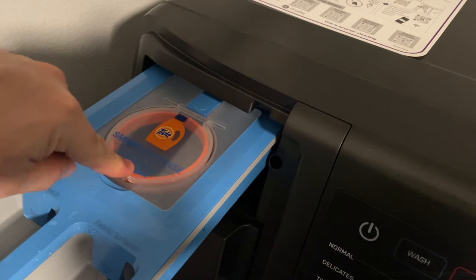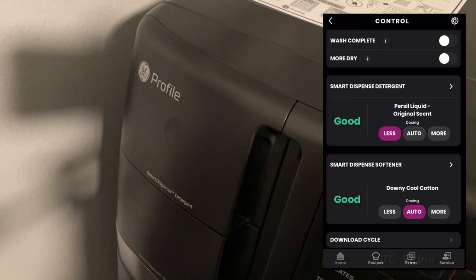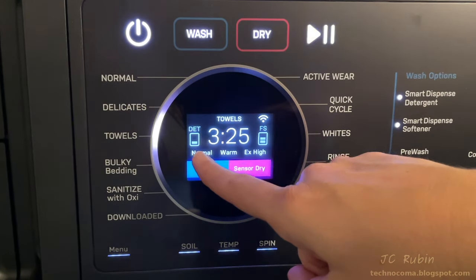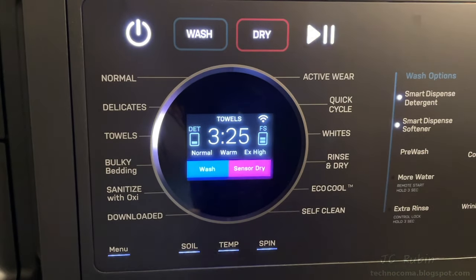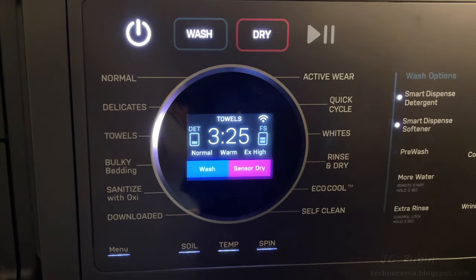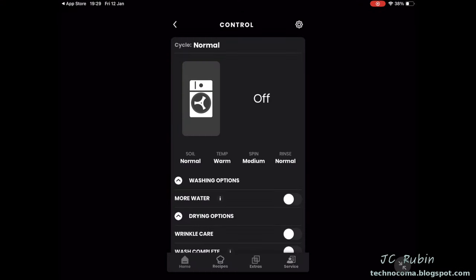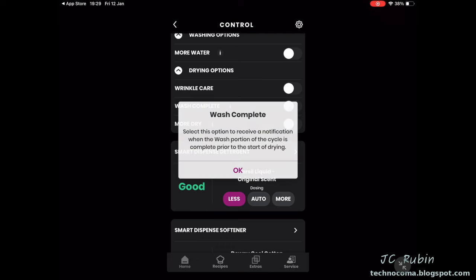Close the lid, close the drawer. The status of both reservoirs updated to 'Good.' The machine shows detergent as 'Less' and fabric softener as 'Auto' — this display is an indication of your settings and not the product level, which I can see would be confusing. The three buttons on the bottom correspond to the three menu items on the display. I hit Temperature and the middle menu item changes as I press it. The app also provides extra information about some menu items.